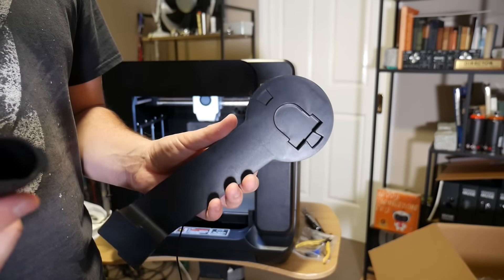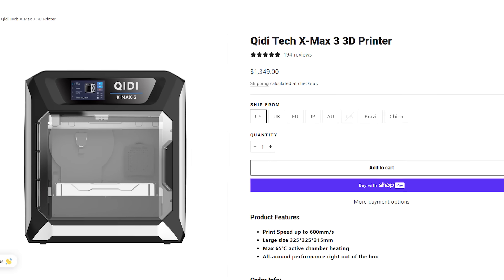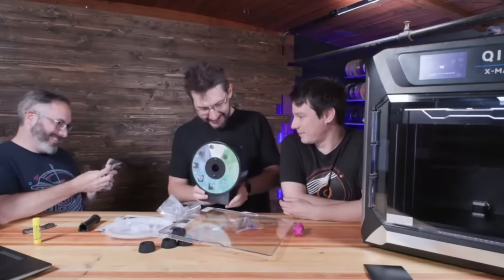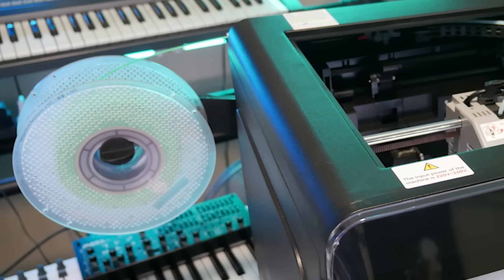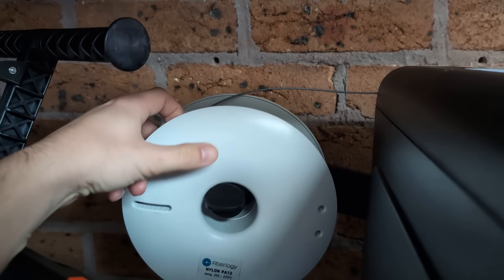That untested vibe continues with the spool holder. I haven't personally reviewed the X-Max 3, which is Chidi's much larger enclosed 3D printer offering, but I did help Joel unbox it on a live stream last year and we joked about how hard it would be to access the spools at the rear. So now the spool holder juts out to the side on this flimsy bracket, and I have already had spools fall off it mid-print several times.